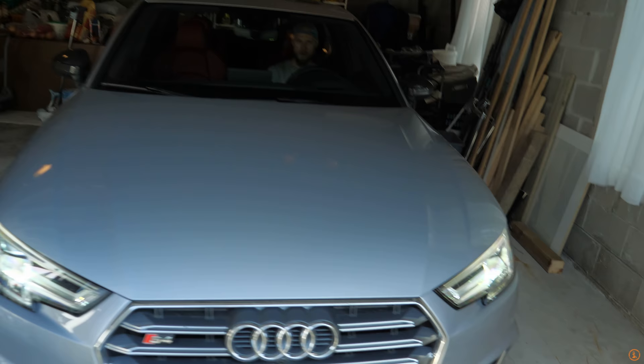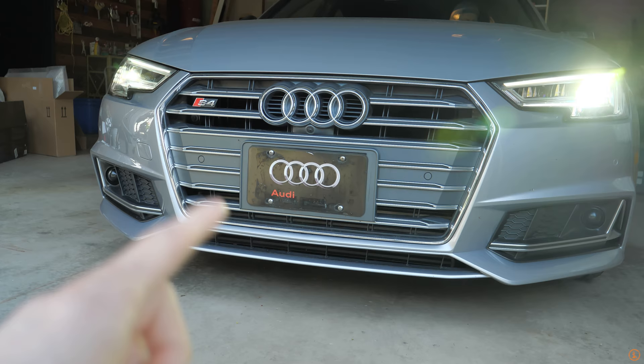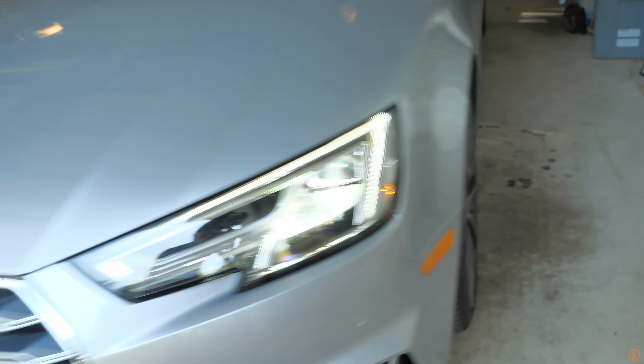Alrighty, so here is the car. Here's the front grille. As you guys can see, this is what we're going to be replacing today. He doesn't like silver on the car — obviously the car is silver, the wheels are silver — we got to get some black on this. So let's check out the new grille.